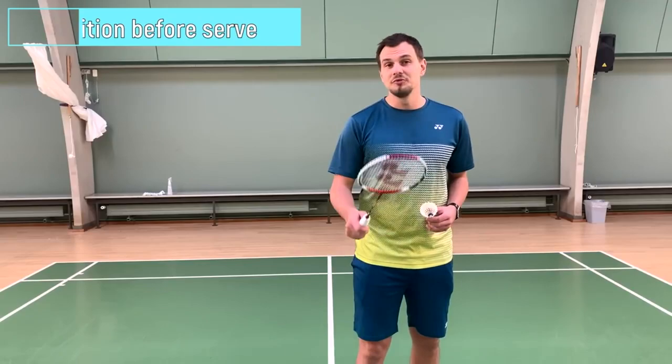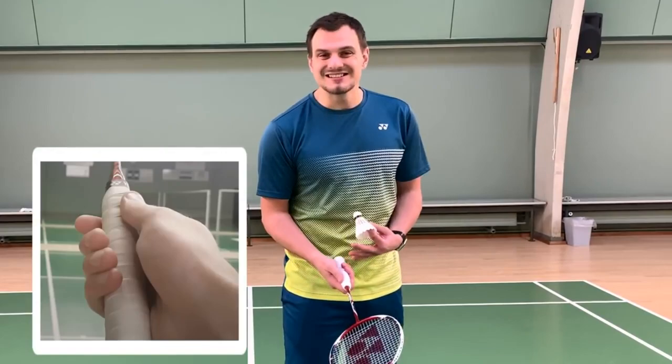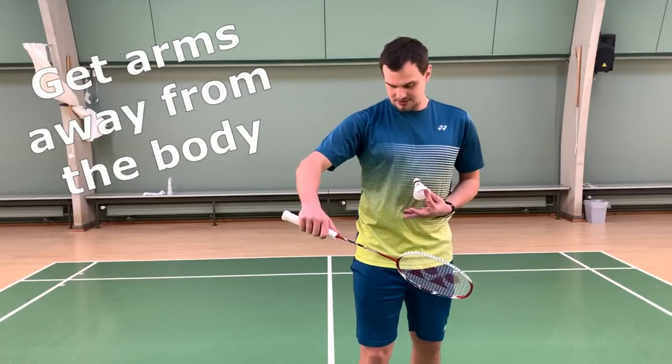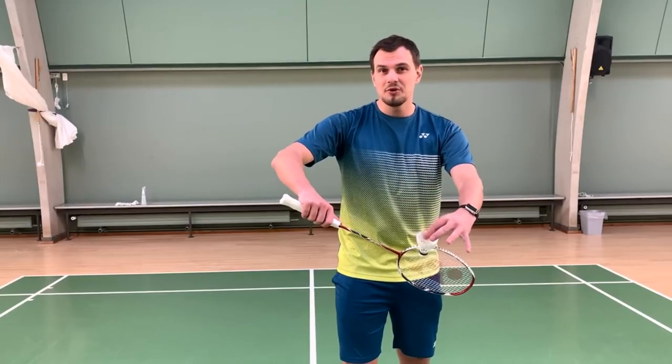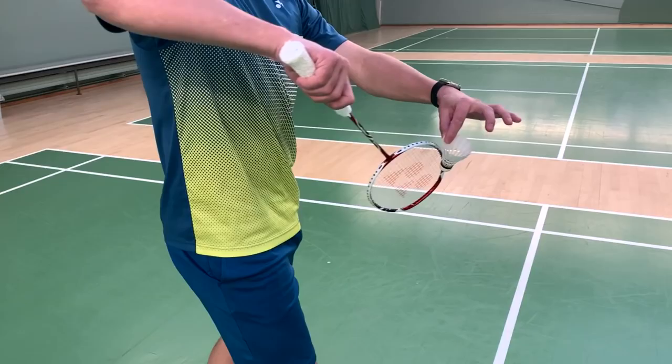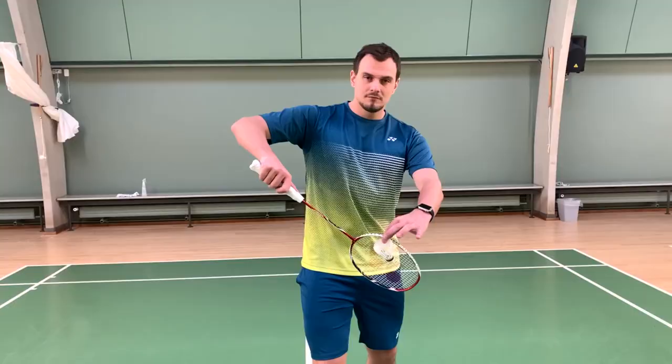Your position before starting the serve is very important. Reach out with a backhand grip, maybe slide the grip slightly forward, and reach with both arms away from your body. Don't reach into your stomach — form an O with your arms out. This is the first and very important step to reach the perfect serve.